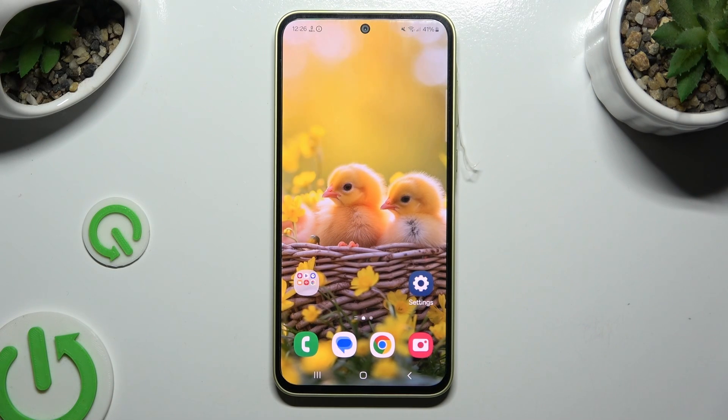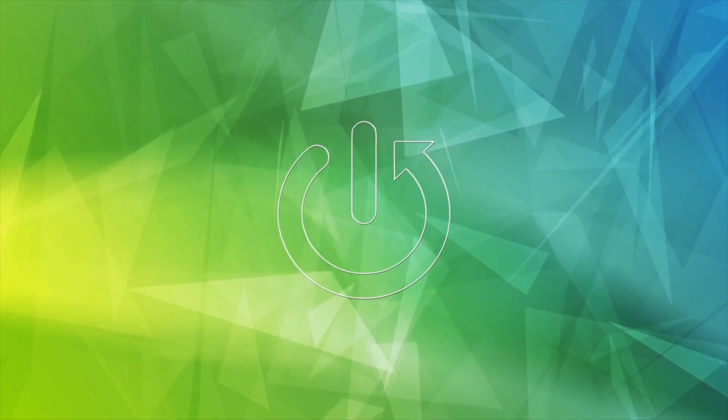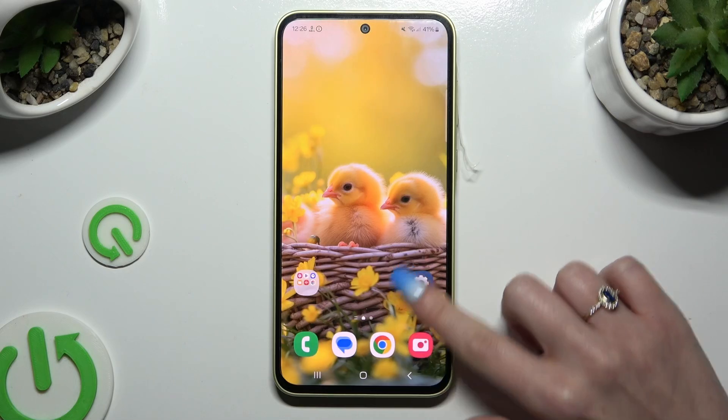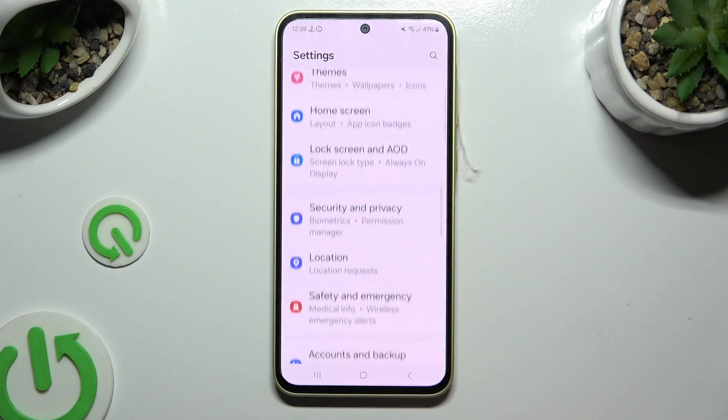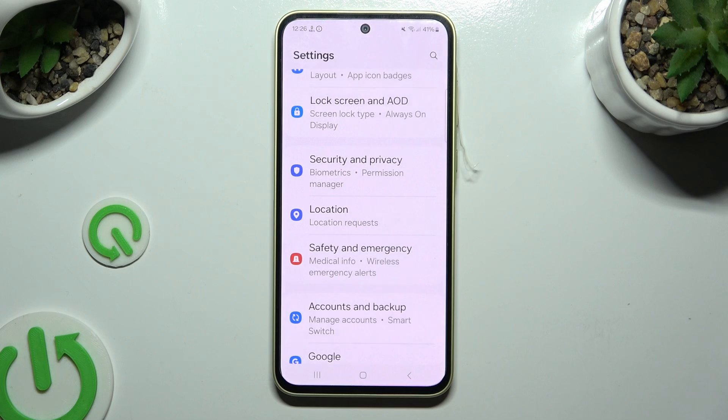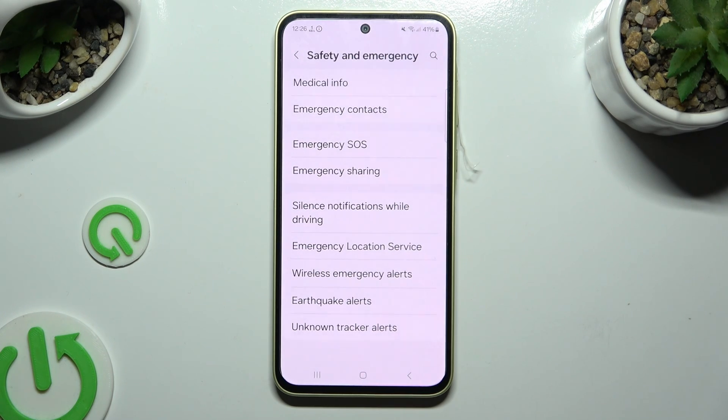In front of me is Samsung Galaxy A35, and today I would like to show you how you can add emergency numbers. Begin by launching Settings and scrolling down to access Safety and Emergency, then click on Emergency Contacts.